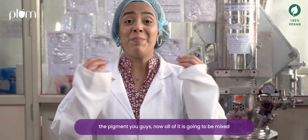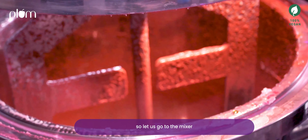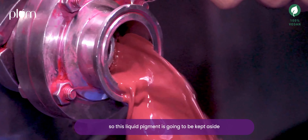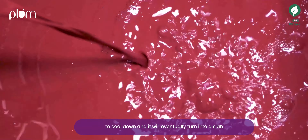Here's the fun part — the pigments! Now all of it is going to be mixed, so let's go to the mixers. This liquid pigment is going to be kept aside to cool down and it will eventually turn into a slab.